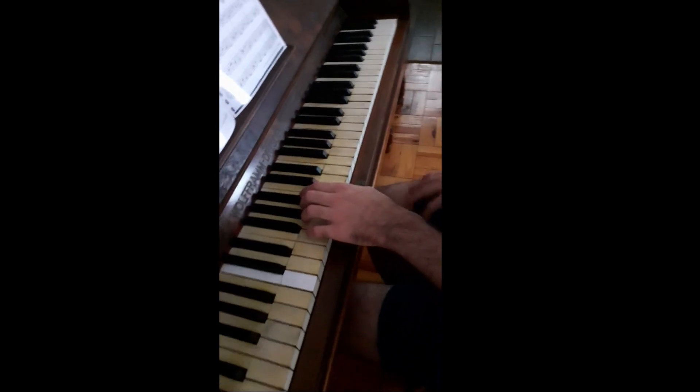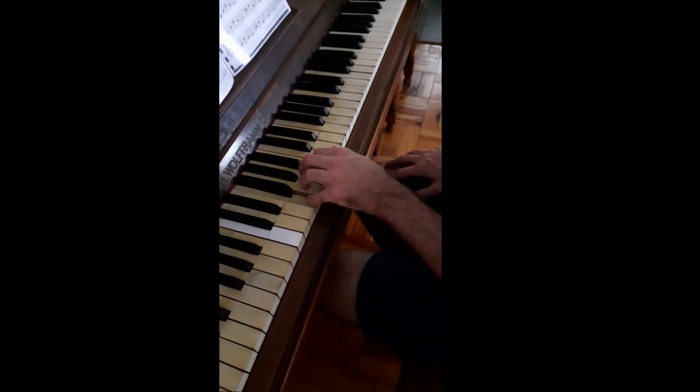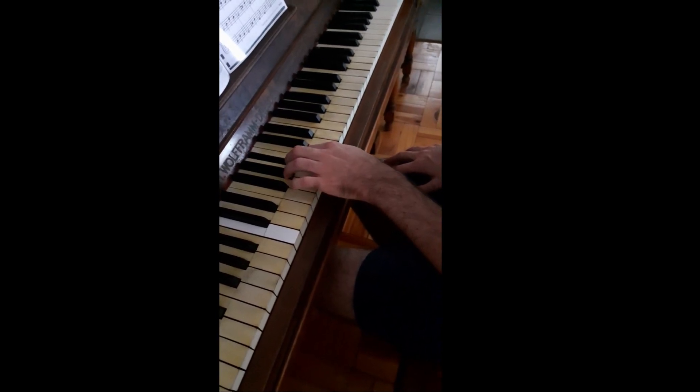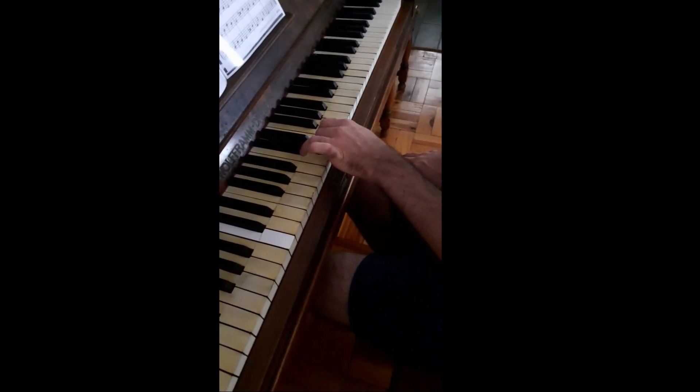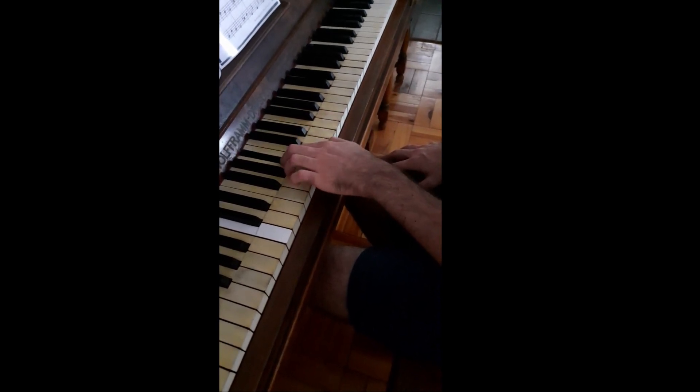The left hand, on the other hand, stays exactly the same as the patterns from before: 5, 4, 3, 2, 1. The third finger comes over as normal, and it's exactly the same. So the left hand isn't very difficult.